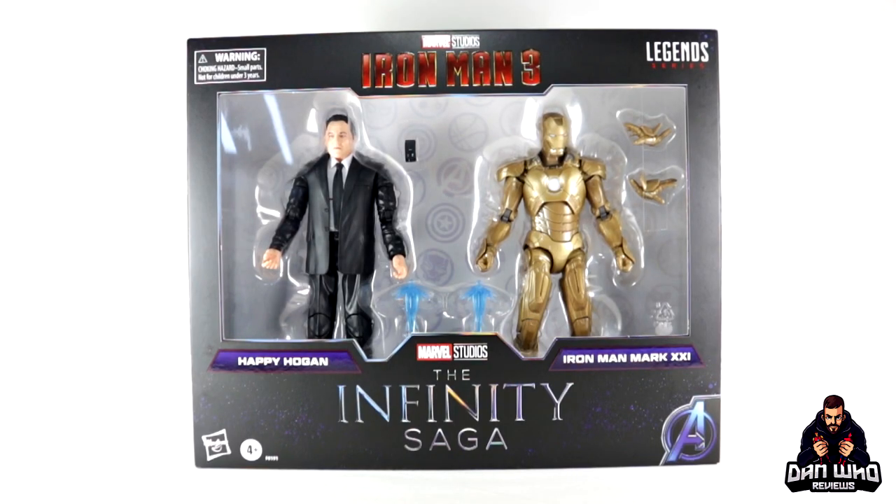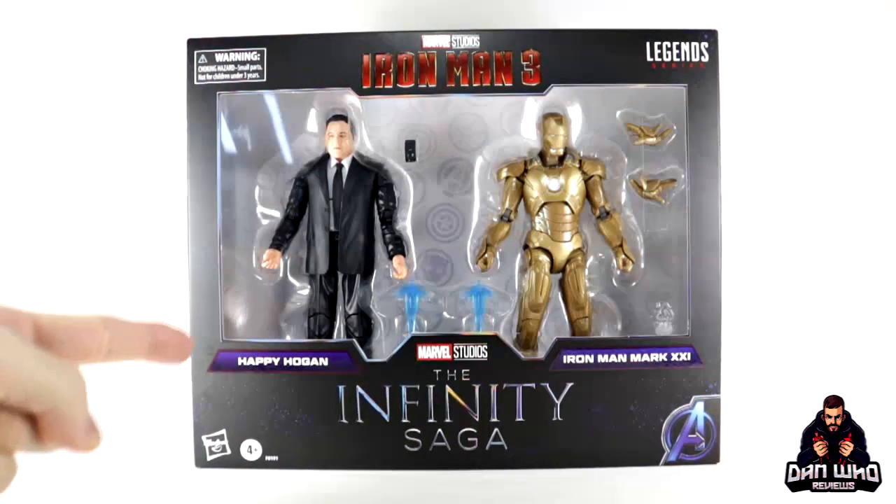Stay tuned and let's check out this Marvel Legends The Infinity Saga 2-pack with the Iron Man Mark 21 and Happy Hogan!